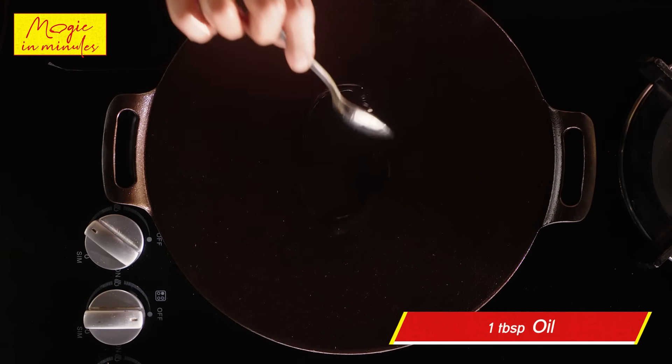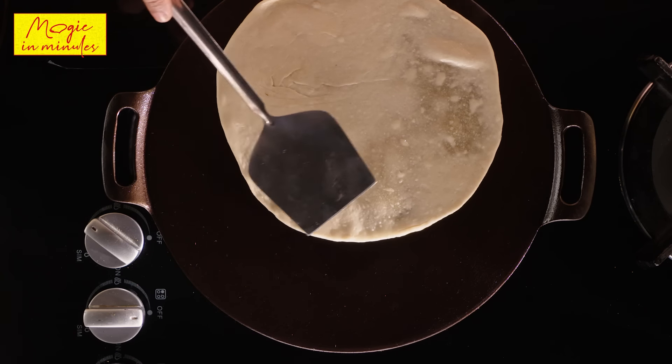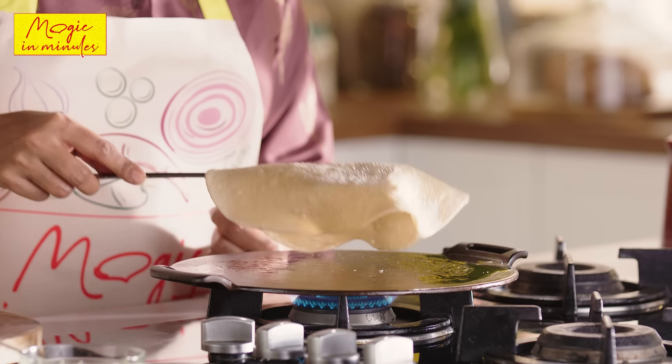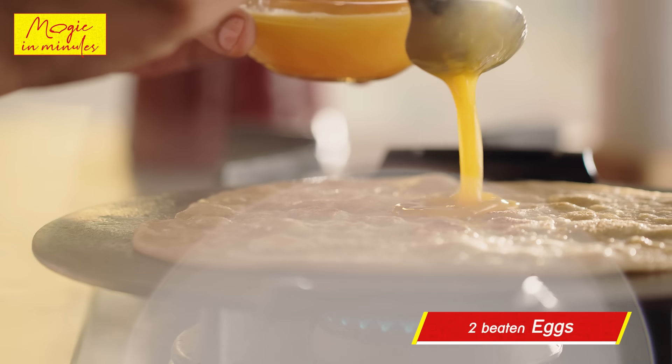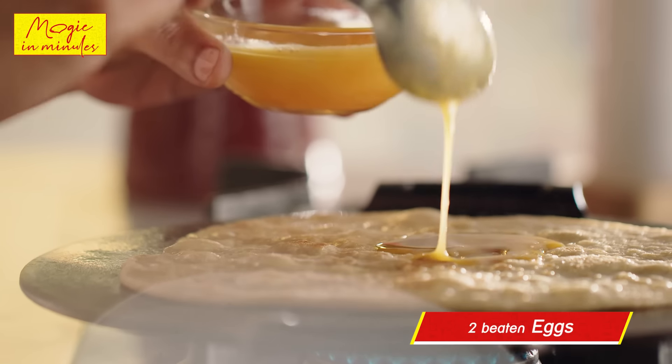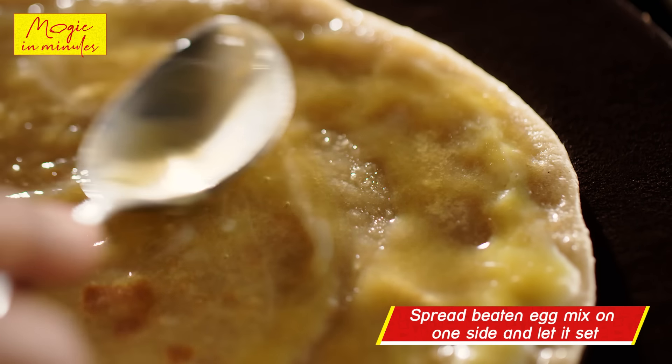Now add a little oil to the tawa and cook the roti on both sides. Now add 2 tablespoons of the beaten egg on top of the roti, spread it and allow it to set.